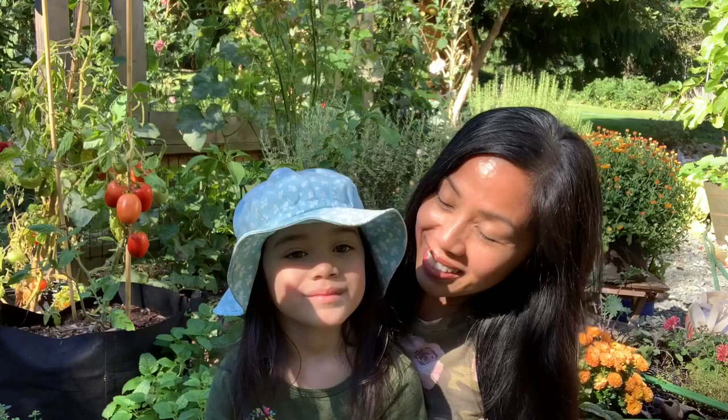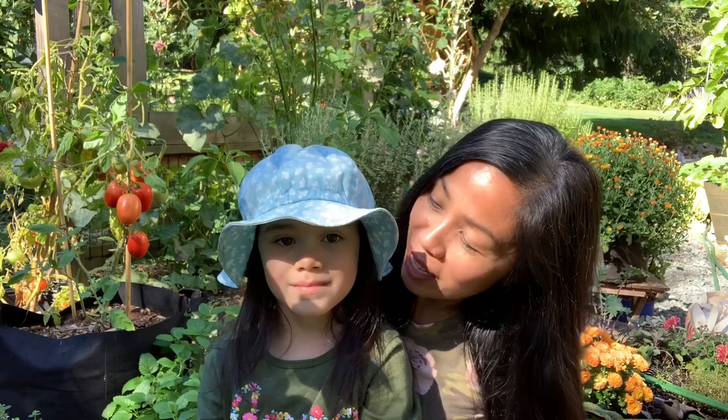Hi everyone, Ms. Cilla here and our little gardener. Do you want to say hi? Hi. Today we're going to be planting a theme garden. Do you want to tell them what kind of garden we're going to plant? We're going to plant a dinosaur garden. All right guys, let's play in the dirt.